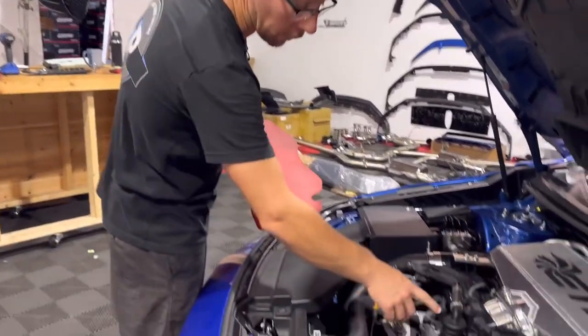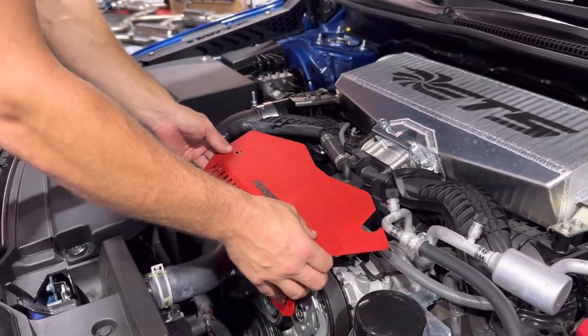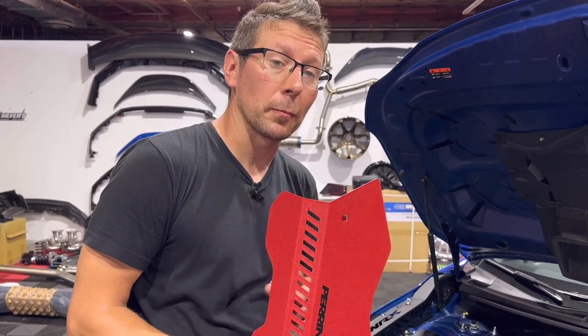We've run into a little issue. With our front catch can, our aftermarket serpentine belt shroud no longer fits. I'm sure Killer B did not design this to fit with all aftermarket shrouds, so no big deal — it looks like we're going to have to either go back to stock or find another solution. Something to keep in mind if you plan on buying this particular kit and have some aftermarket dress-up.